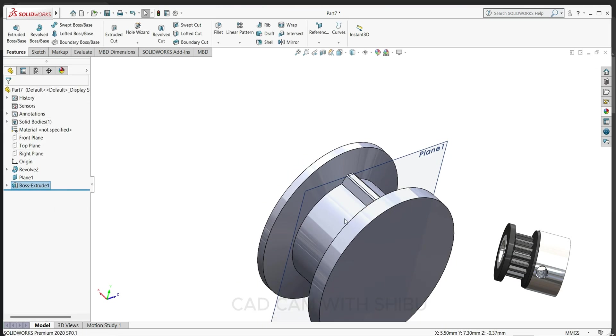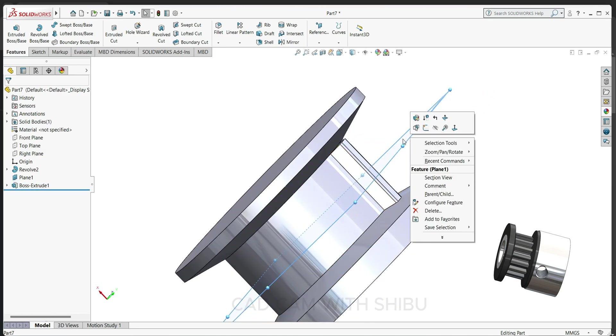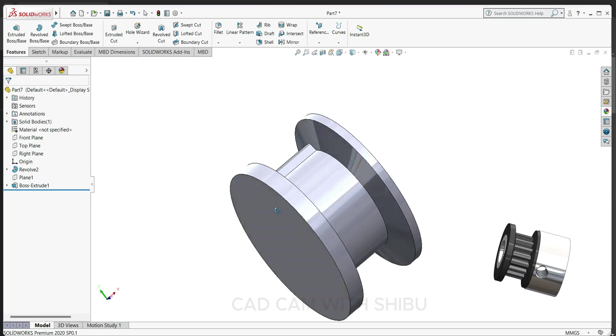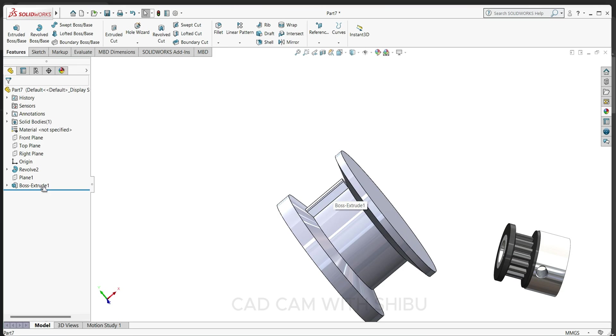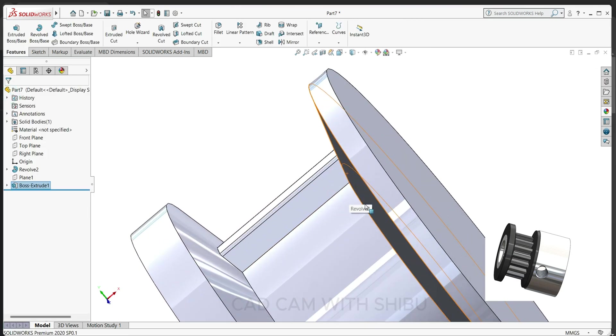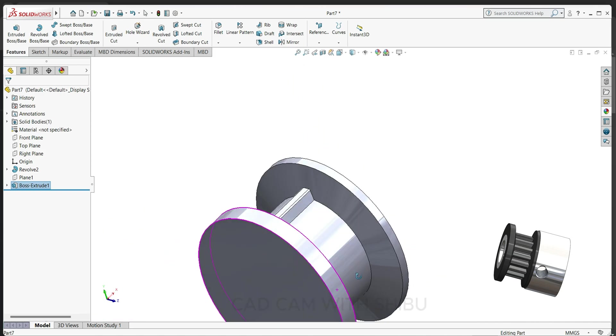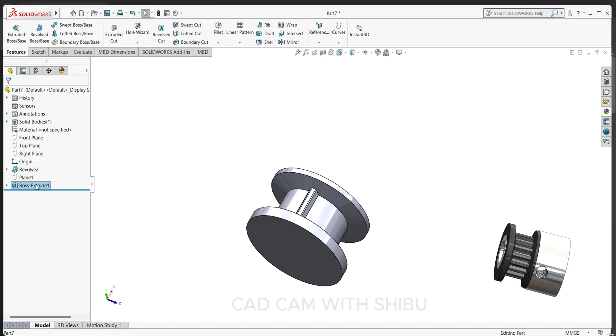7 mm. You can see — let's hide this one. You can see this corner, so edit the feature and make it 8 mm. Okay, now it's better. Now select this extrude boss and select the circular pattern button.